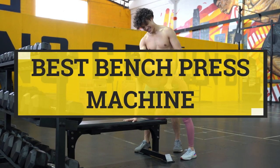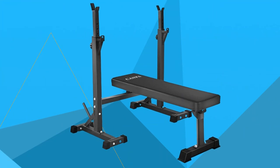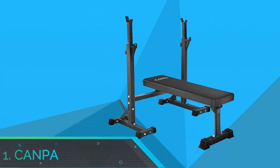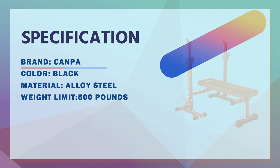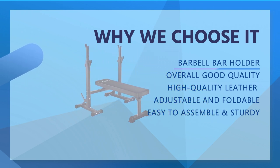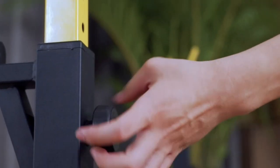Best Bench Press Machine. Number 1: Campa Bench Press Machine. The Campa Olympic Weight Bench with Squat Rack is a workout bench with adjustable barbell rack stand for strength training and home gym multifunction use. It features a more stable steel H-shaped base and extra-thick weight bench to form a stable triangle structure, easily supporting bench press up to 500 pounds — very safe for personal and home fitness.